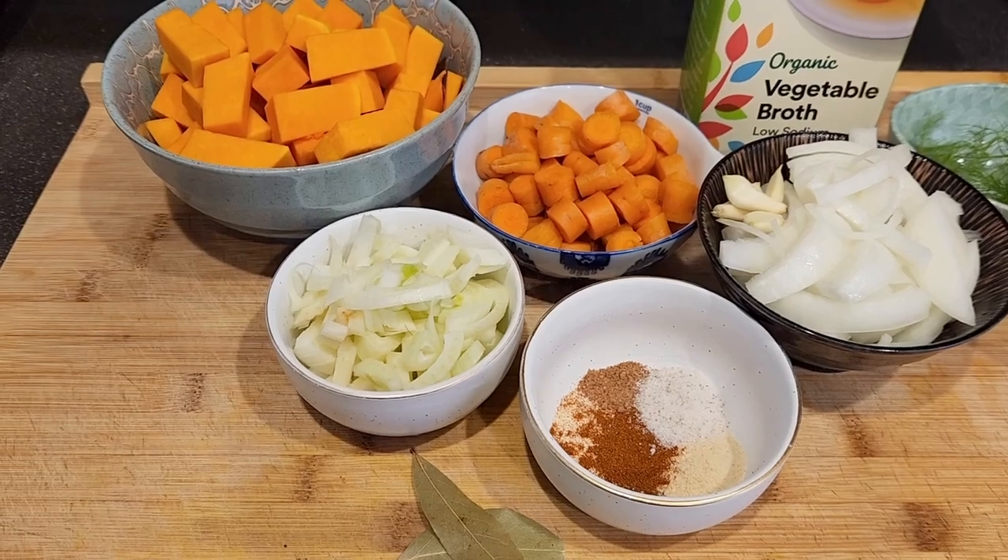Hey, I'm Rachel J and this is Cultivator Kitchen. We are making an amazing recipe today — let's make butternut carrot soup! It's cold, it's snowing, it's dreary outside. This is the perfect soup for the season. It's warming, very inexpensive, and quick and easy to make. Here's what you'll need.